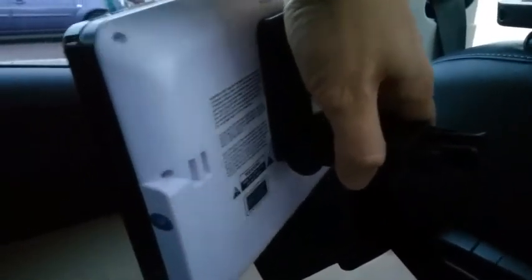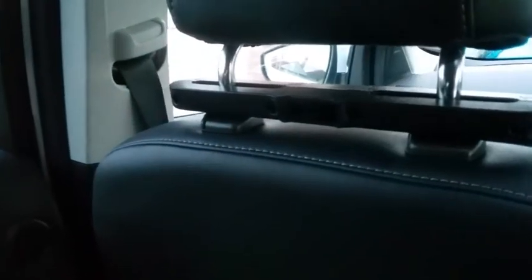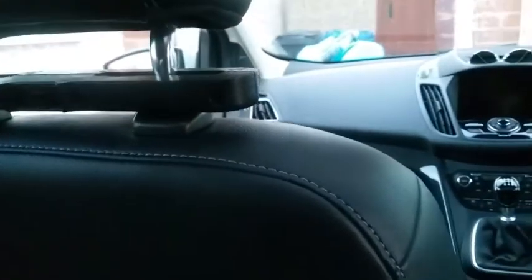You can remove the screen with just one hand — just squeeze it and it comes right off. So if you're on holiday and parked somewhere unfamiliar and you're unsure if it's safe, you can take it out and put it under the seat. What stays in the car is just a tiny plastic bracket that nobody will be able to recognise as part of a DVD player. So let's try to get the other one fixed in on this side.